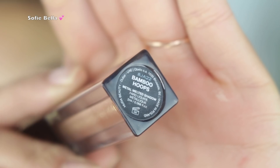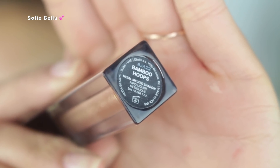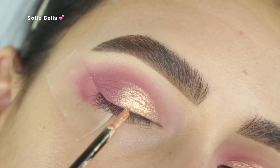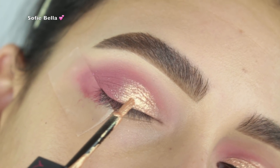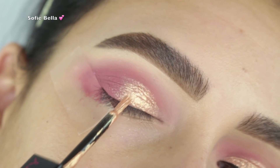Next I took the shade 'Bamboo Hoops,' which is a beautiful metallic gold shade, and I started to apply it with the brush first, putting it all over my inner lid.